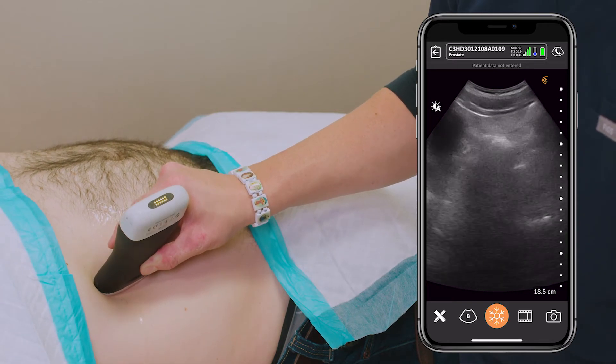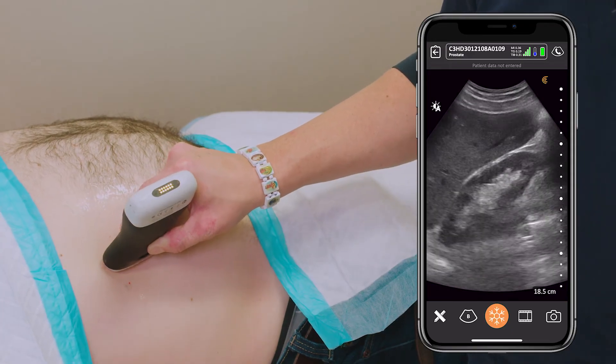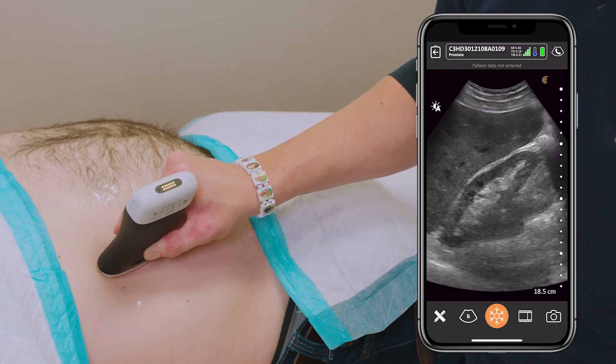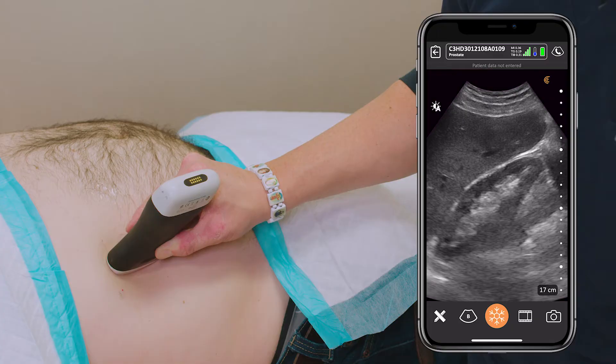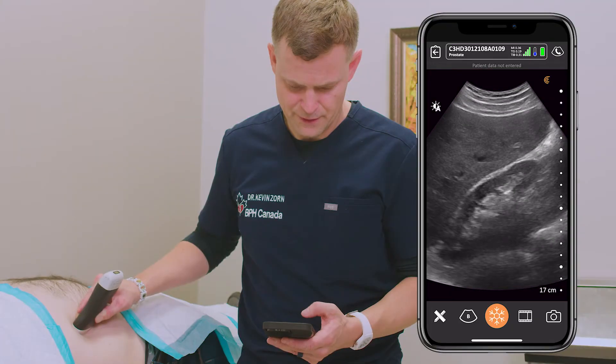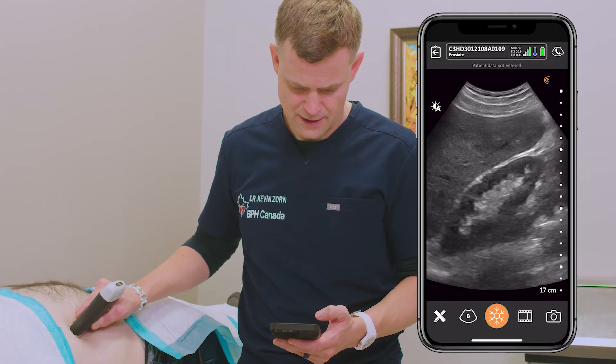Following the kidney — there's our patient's right kidney. We'll lower it a bit. So we're looking at the midsectional view. This is the renal fat, the sinus, and the central portion. Seems normal.